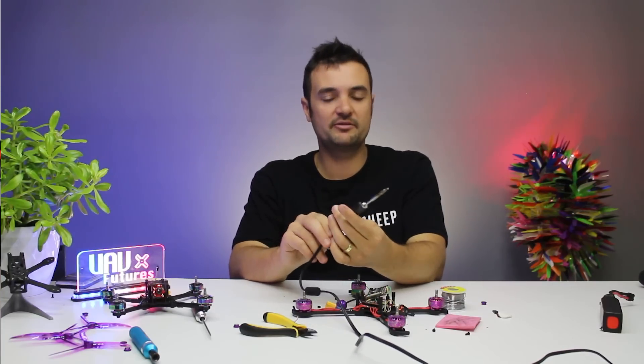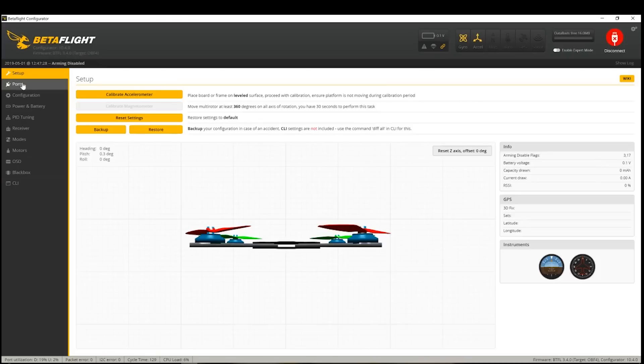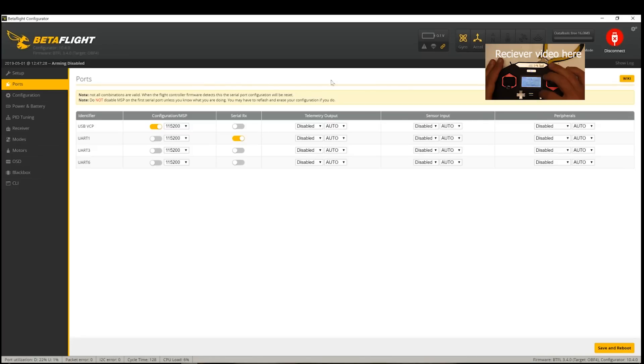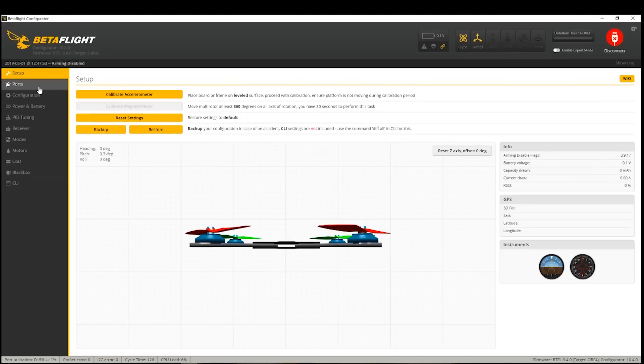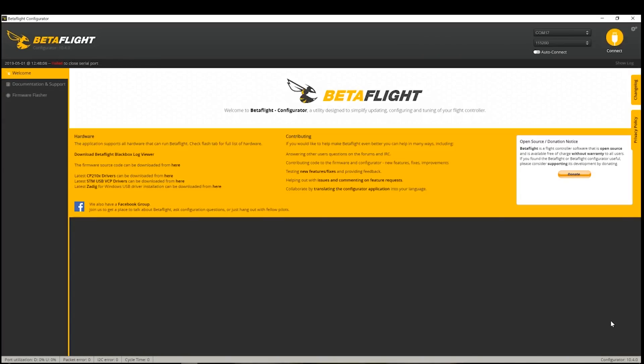Now let's jump over to Betaflight. I've opened it up and plugged in my drone via micro USB. Click Connect, then go to the Ports tab. If you haven't set up your receiver yet, you'll need to do that too — there's a full video for that. We soldered our VTX to UART3, so go across to UART3, click TBS Smart Audio in the dropdown, then Save and Reboot. That's how simple it is. If it doesn't work, try a different UART — maybe UART6 depending on your board. On this Titan board it is UART3, so save and reboot and we're done.